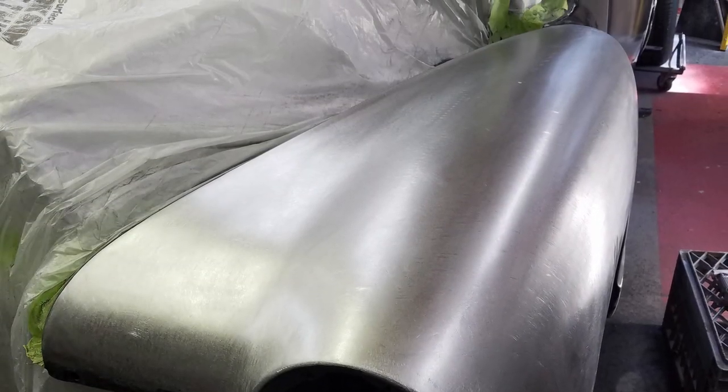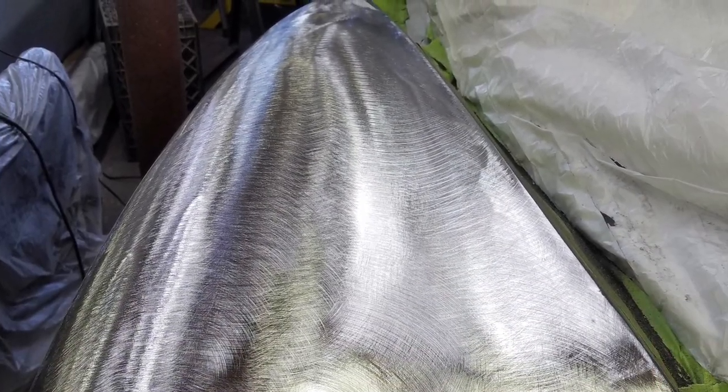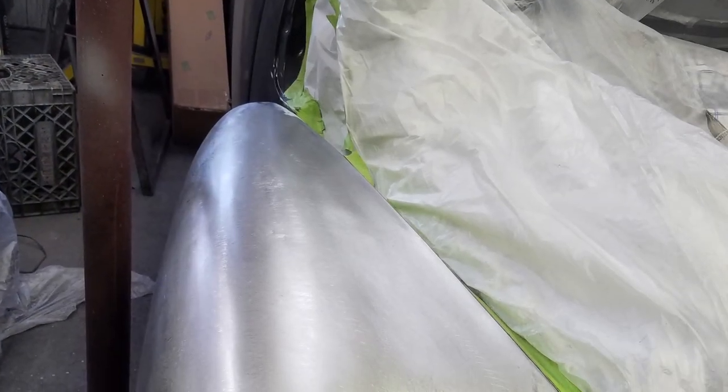It took a while, but with a lot of grinding and a lot of sanding, I finally got the fenders and the hood down to a nice smooth base to start the project.